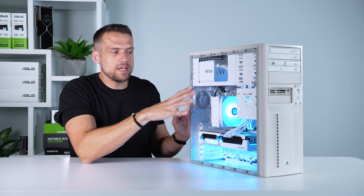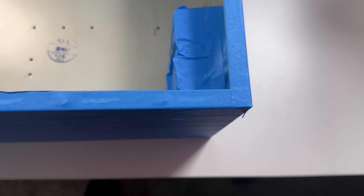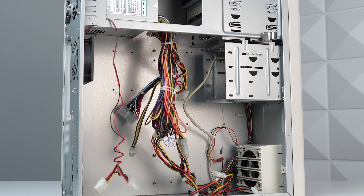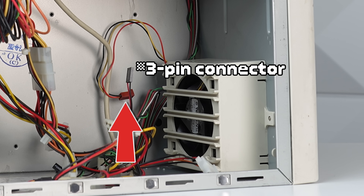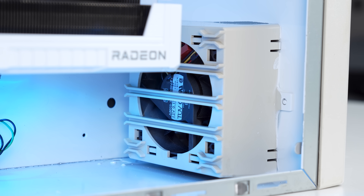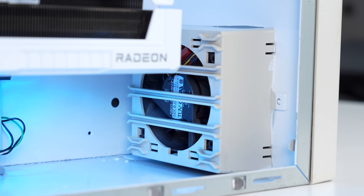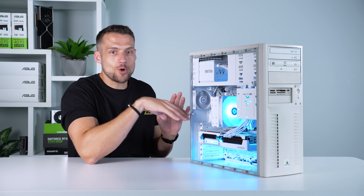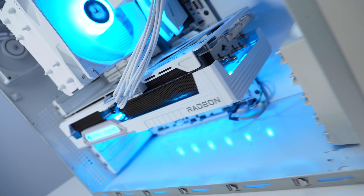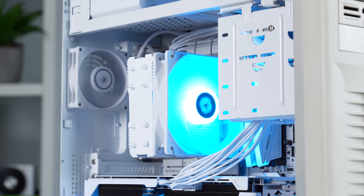I do want to talk about the cooling because part of this setup is completely fake news. The front fan housing unit never got plugged in — I initially didn't want to plug in an ugly colored cable and honestly just forgot about it. If you wanted to go all out, you could probably swap out that front fan for something more aesthetic. So the only case fan actually helping with cooling right now is the tiny one in the back.